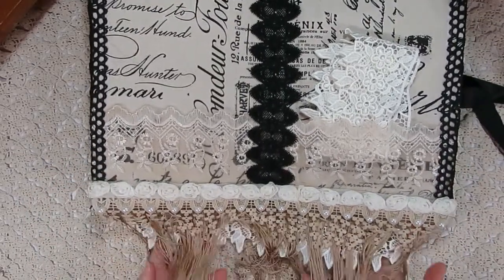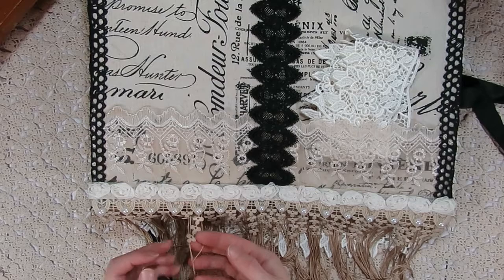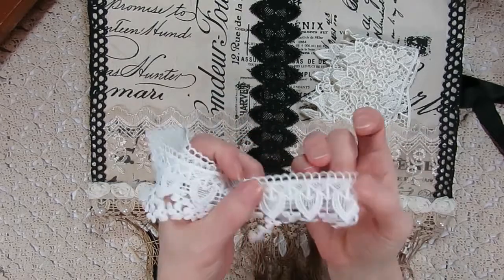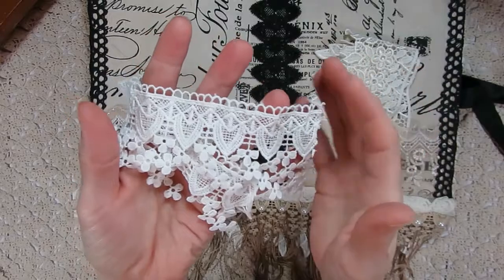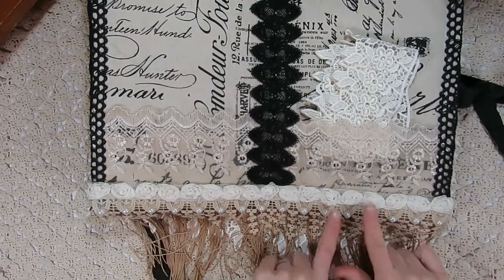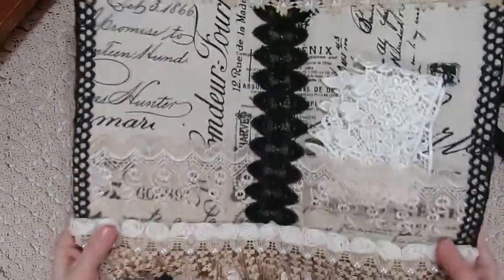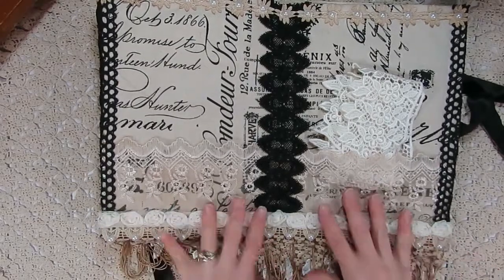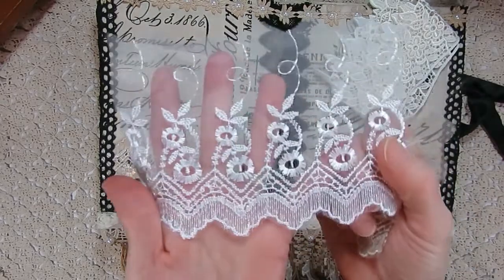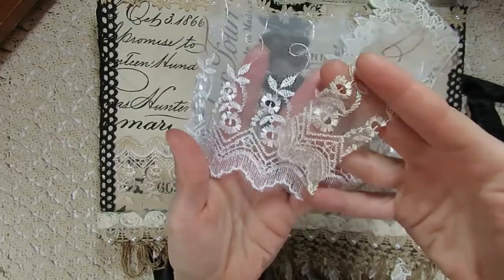On the inside, if you check out the bottom, you can see that coffee-colored trim long dangle hanging out. Then I added this other beautiful trim from Kim's store. I went ahead and coffee dyed this one as well so it has a little bit of that vintage feel to it. I added some pearls to the ends of the little teardrop shapes, and then used the rest of my rosette trim up on the top of that.